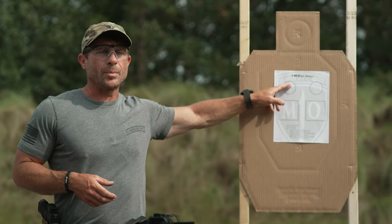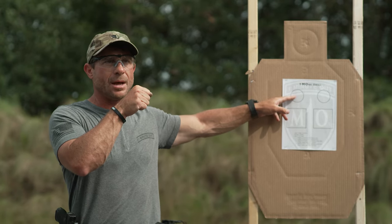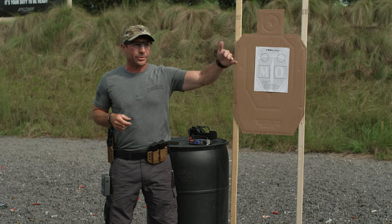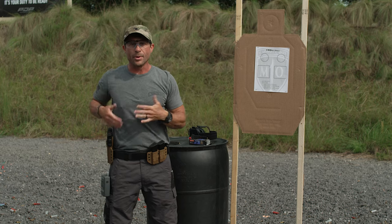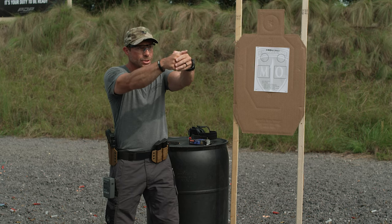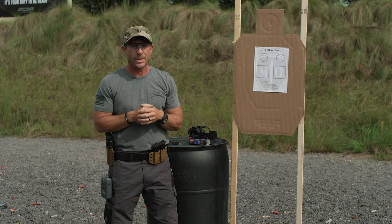Once you've fired those six rounds, take one more sight picture. In any of my training, whether I tell you to shoot two, three, or four rounds, I always want you — after the drill is done — to refocus onto the threat, onto the target, and re-prep the trigger. In an everyday carry situation, when a threat pops up we want to eliminate it but stay focused and make sure it's down before we holster. Don't get in the habit of shooting bang-bang and then just bringing the pistol back nonchalantly.